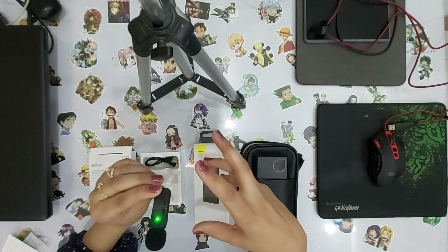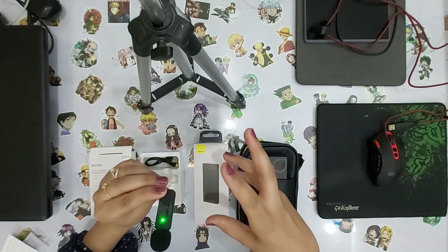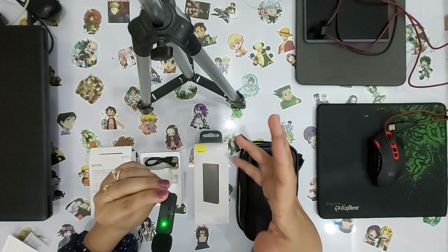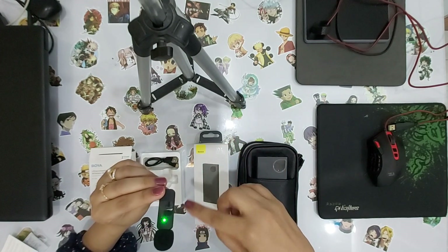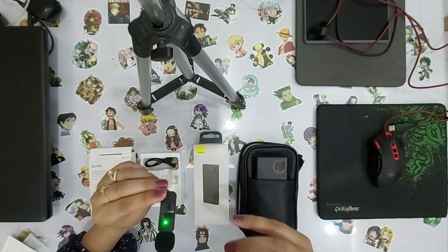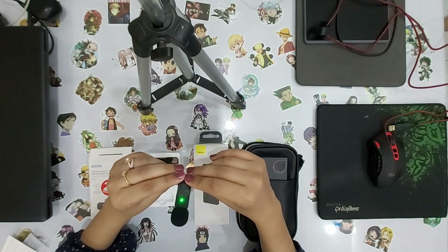If you notice, when I was talking earlier there was a fan running in the background. The kids had it on. So the fan is in the background — let's see if the noise is reduced or not. The sound is clearer than my first time. We will see you in the next vlog. Until then, Allah Hafiz.